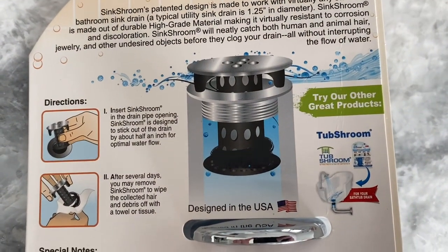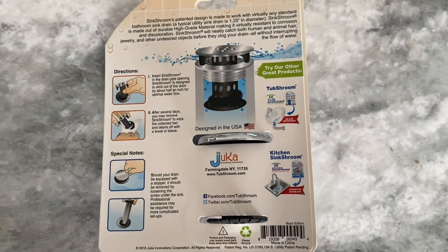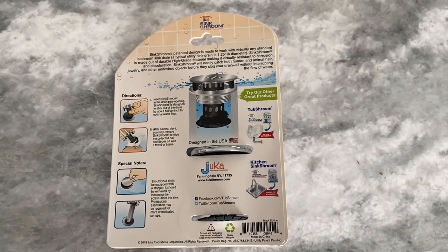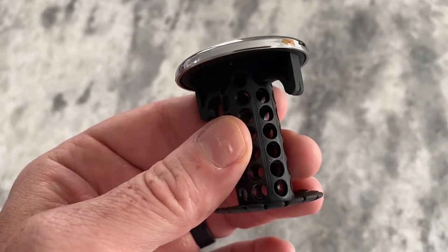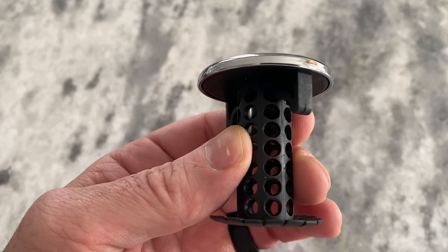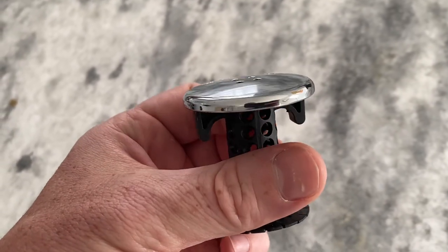What sets the Sink Shroom apart from other drain protectors is its innovative design. Unlike traditional strainers that sit on top of the drain, the Sink Shroom fits inside the drain, making it less likely to move around or get knocked out of place. It's also easy to clean — simply remove it from the drain, wipe it off, and you're good to go.